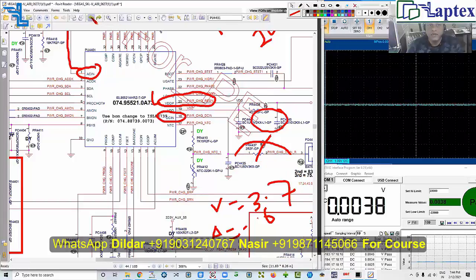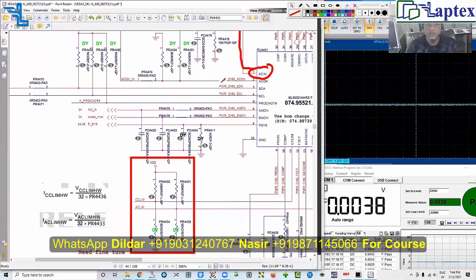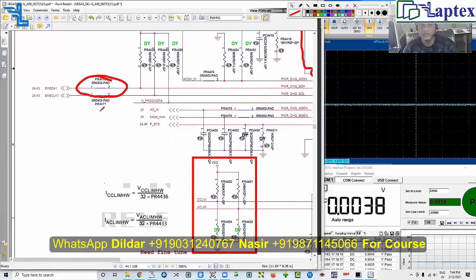Once you achieve VDDP, then you will achieve AC OK. AC OK is the certificate of power OK — it tells the controller IO that the power being received from the adapter is valid. Every time you check it, it must reach the controller IO. It is not enough to check it just on pin 2 of the charging IC; you should check it at whatever pin it connects to on the SIO. Sometimes it passes through a zero-ohm resistor pad to reach the controller IO.